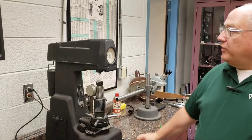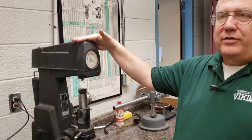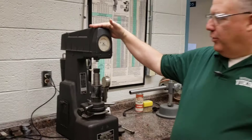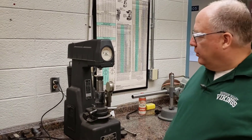This is a manual Rockwell tester. It's nice to show how those work. They're old-fashioned, but a lot of companies still use them.